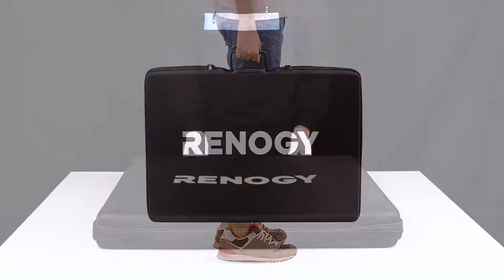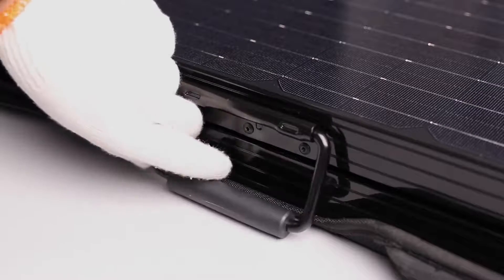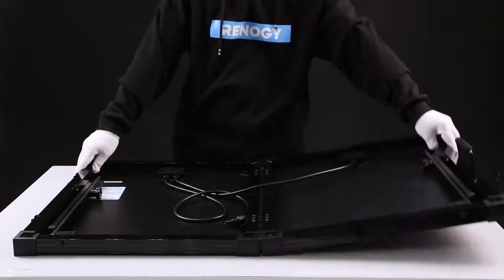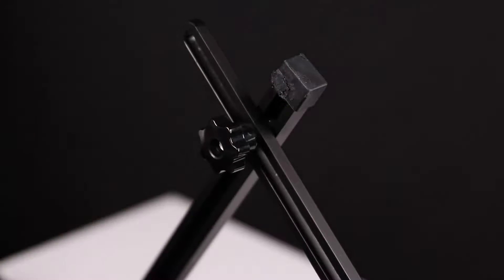The solar suitcase comes with a rugged protective case that protects the unit during storage and transportation. The heavy-duty handle is firmly integrated into the frame to provide more portability, and the adjustable stands allow you to maximize the sunlight exposure under all daylight conditions.